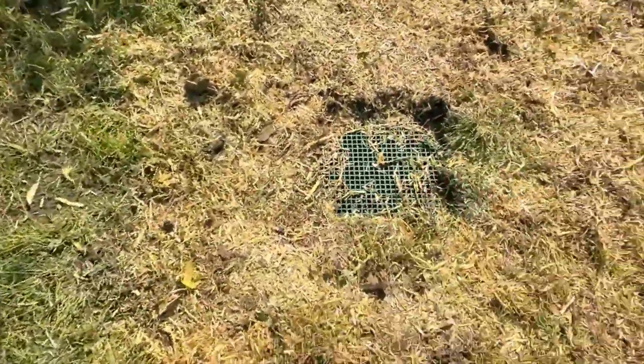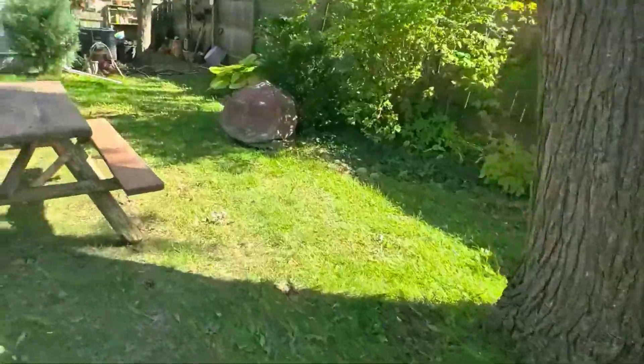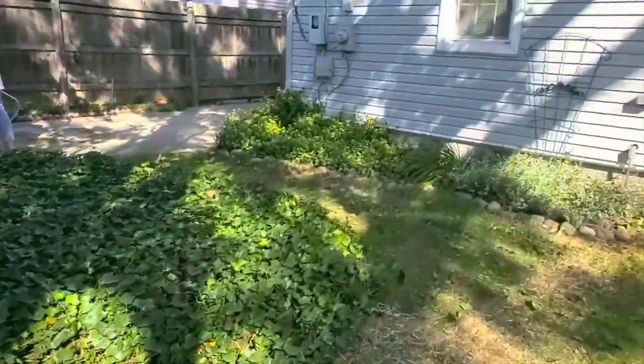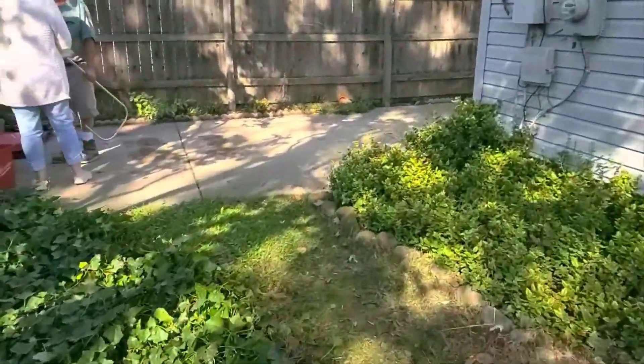Look at that tree — you could not get a discharge line out of this yard because of that tree. And again, all the concrete here in the driveway made it impossible to go that route.